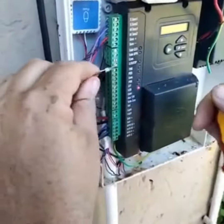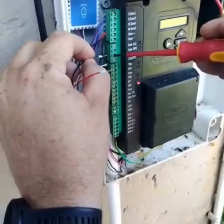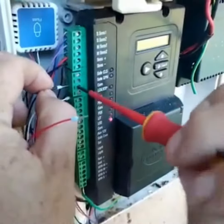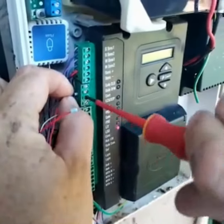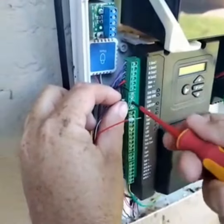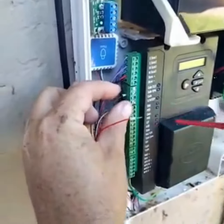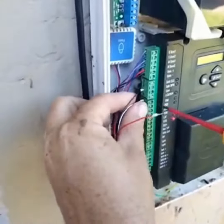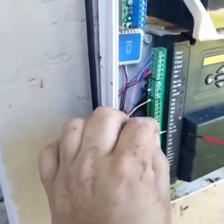Negative to common. Make sure it is tight. And then my 12 volt.